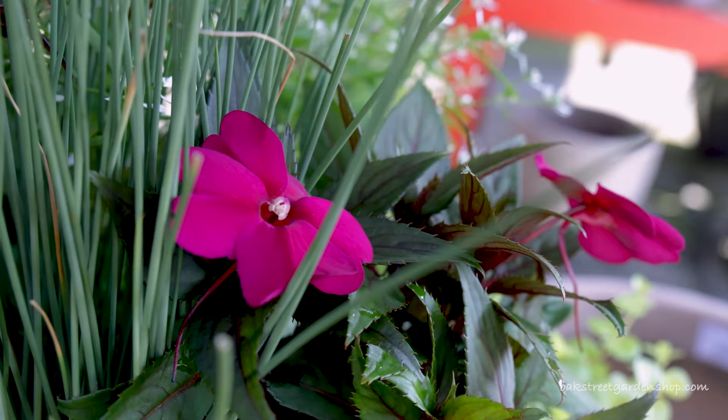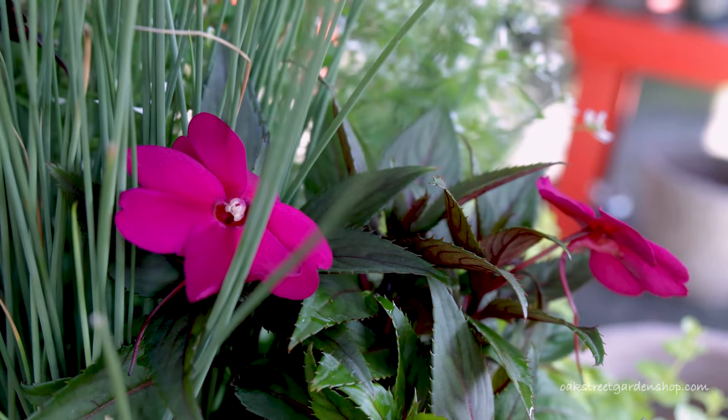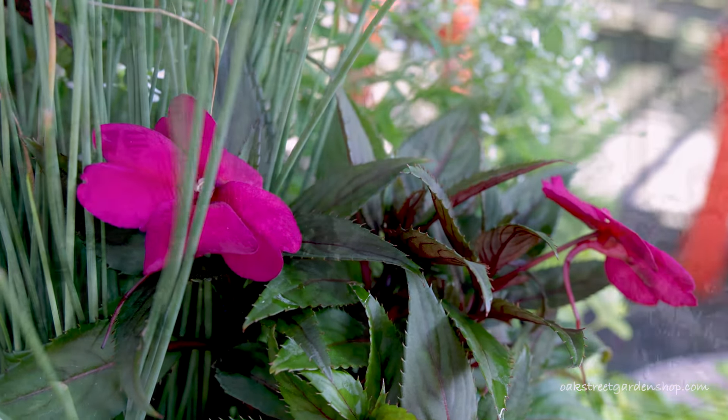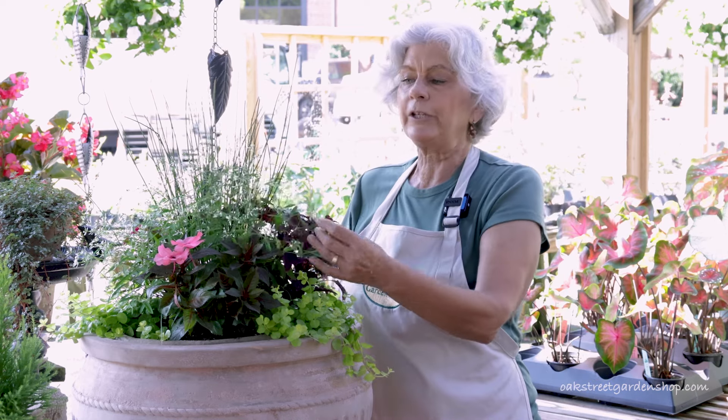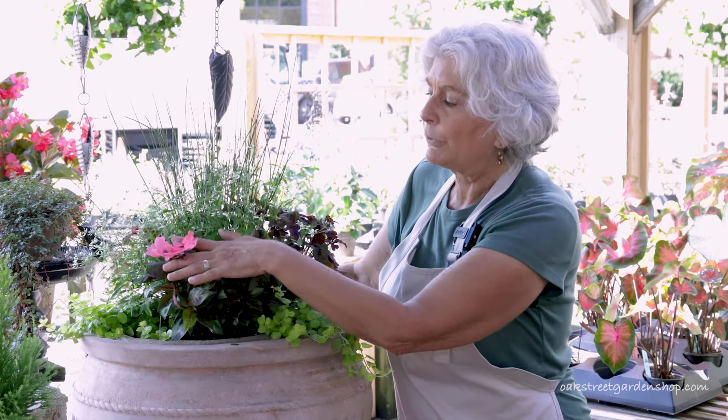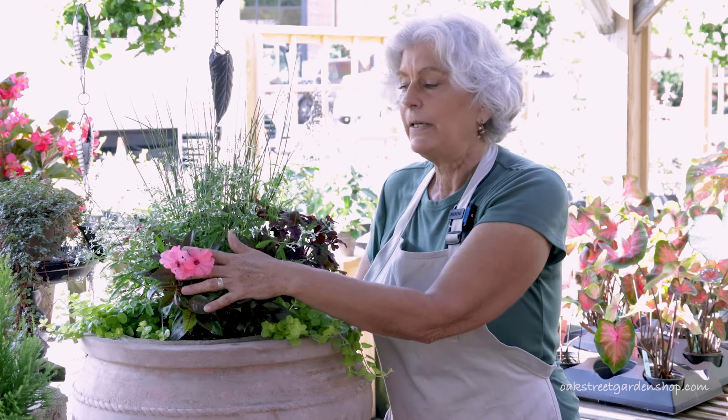Once you've figured out where your planter is going to be and what kind of light it's getting, then you want to choose your plants. Let's talk about flowers first. You want some color, but what do the blooms look like? Are they round? Are they spiky? Are they light and airy? This particular planter, late summer, we've got a really airy euphorbia and the round bloom of a sun patience. This is going to take us well into fall.